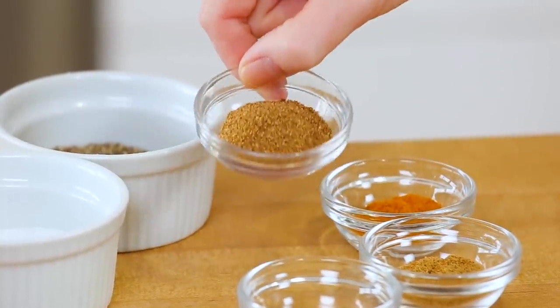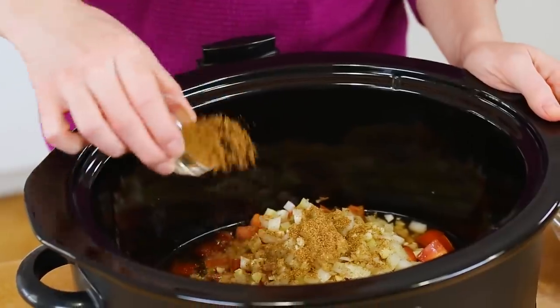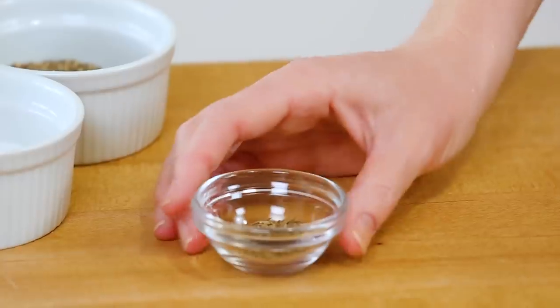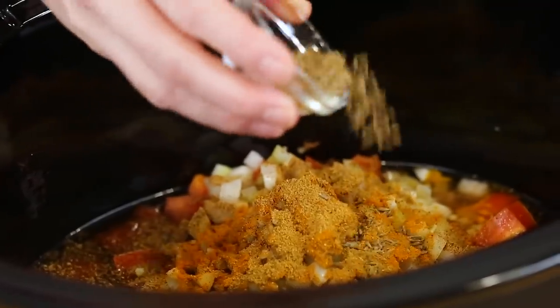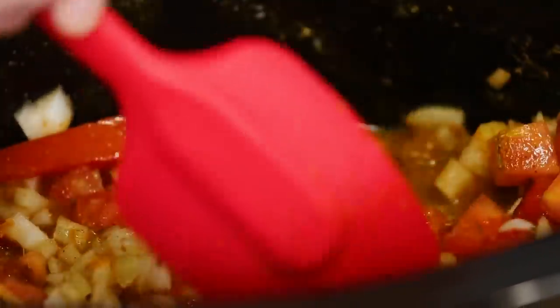Now it is time to get our spice on, and first up is the classic Indian spice blend garam masala. A lot of people don't realize garam masala is actually a blend of all sorts of different tasty spices that come together to make something insanely flavorful. I'm going to get my garam masala into the slow cooker along with some ground turmeric, a little bit of ground coriander, and some whole cumin seeds — though ground cumin works fine too, the whole seeds are pretty classic in traditional Indian cooking. Once you've got all those spices in the bowl, give everything a good mix so it's well combined.